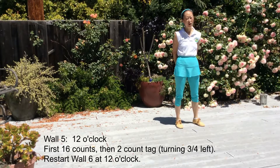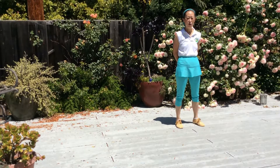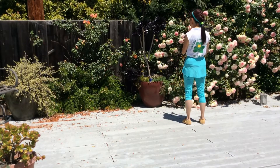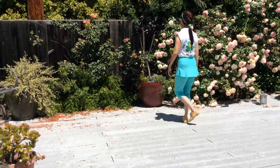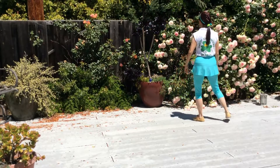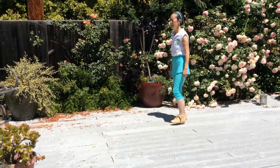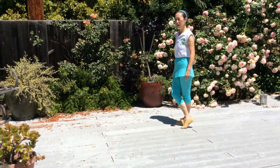On Wall 5, you start at 12 o'clock. Dance the first 16 counts — the first 2 sections. Then you add a 2-count tag, making a three-quarter left turn to face back at 12 o'clock, and restart Wall 6 at 12 o'clock. Let me do Wall 5 and the start of Wall 6 for you. Wall 5, 12 o'clock — Section 1: 1 and 2, 3 and 4, 5 and 6, 7 and 8. Section 2: 1 and 2, 3 and 4, 5 and 6, 7 and 8. The 2-count tag: cross your right foot over your left for the first count, then make a three-quarter left turn to face back at 12 o'clock to restart Wall 6.